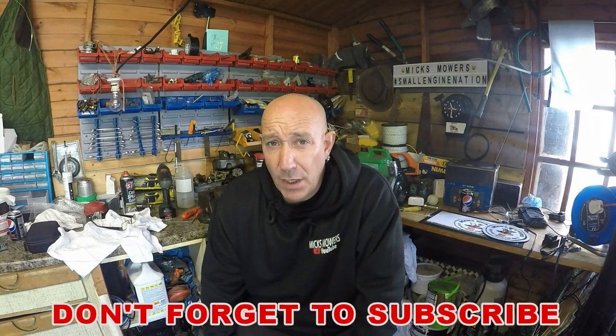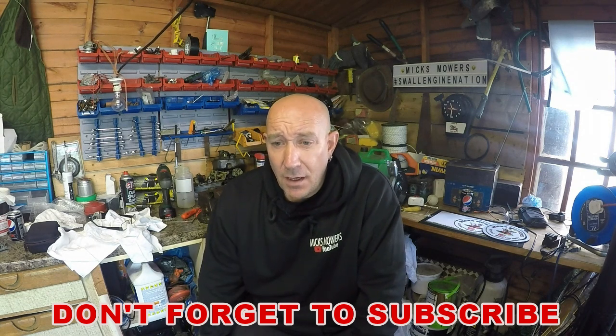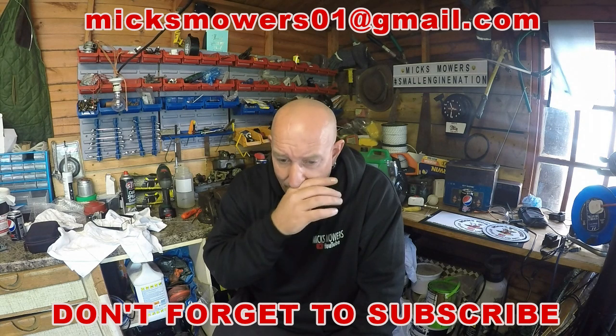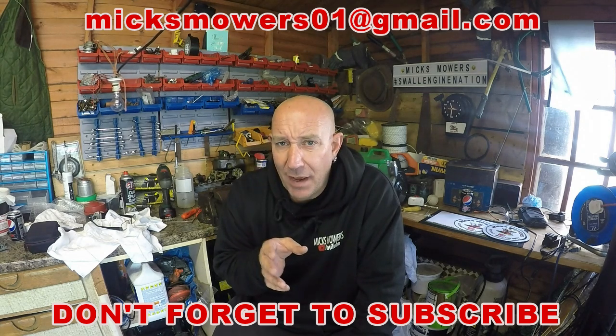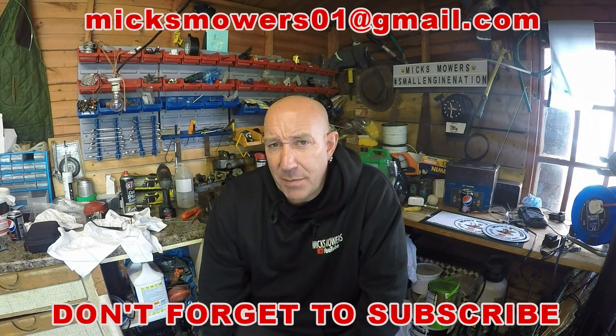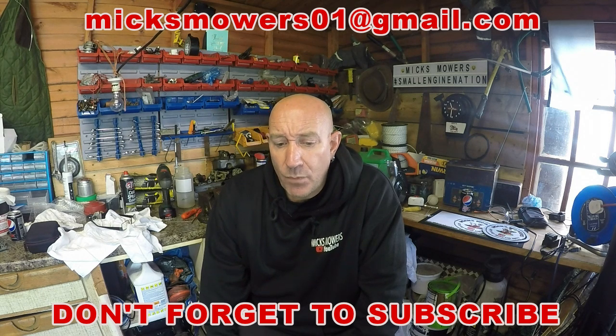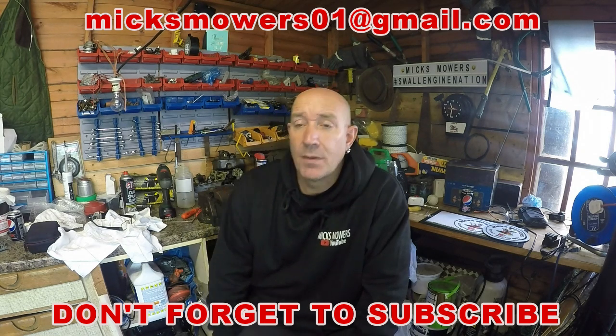Hello everybody and welcome to another episode of Mixed Mowers. In today's episode we're going to be taking a look at the Marksman generator. I've got the McCulloch up and running, which is cool. I have tried tuning a carburetor on that and it's still just a little bit dopey, so it may want some gaskets and diaphragms put in there as well. I'll give it another run up in a couple days to see if it's cleared its own fault and also put the filter back in as well, which the screen is missing.